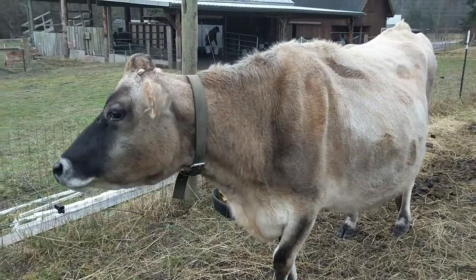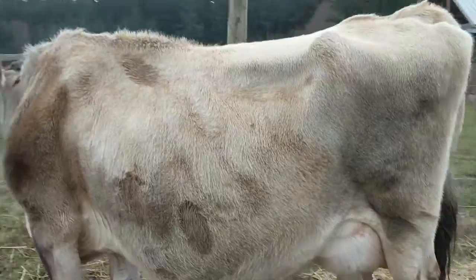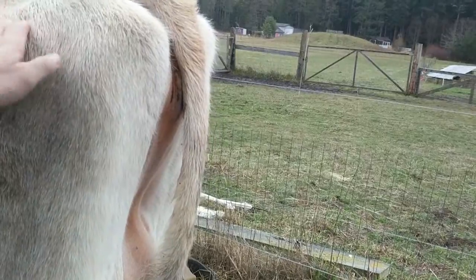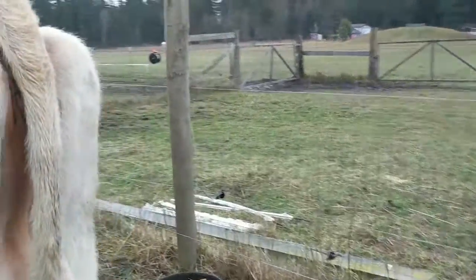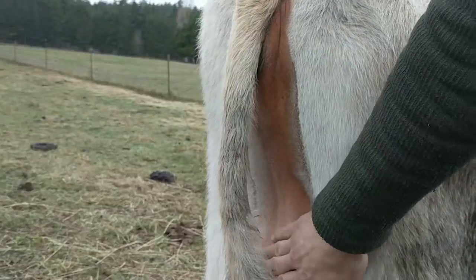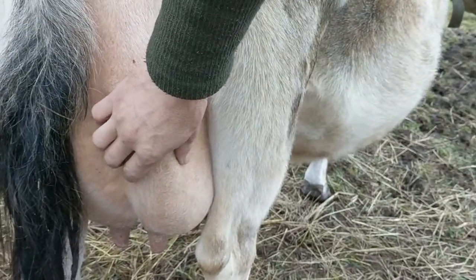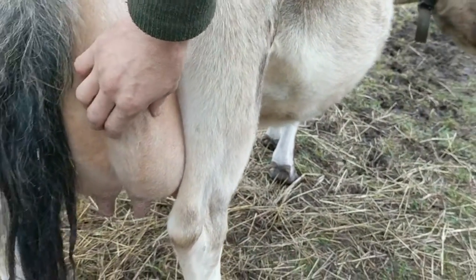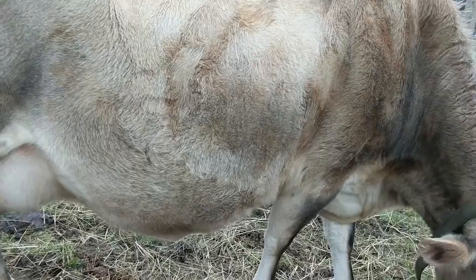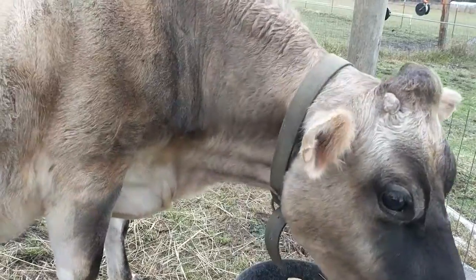Good morning, Abby. Are you feeling any better? So this is where the golf ball-sized knots are. And when her udder is this full, it's harder to tell. Right now it feels like it's gone down, but we're going to milk her out and see how things are looking.